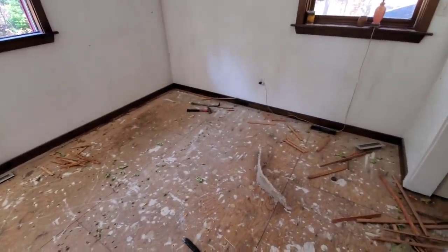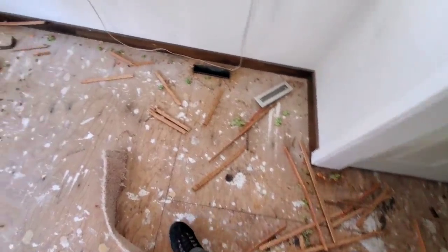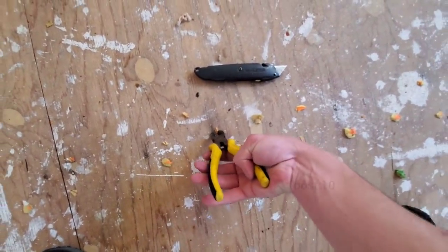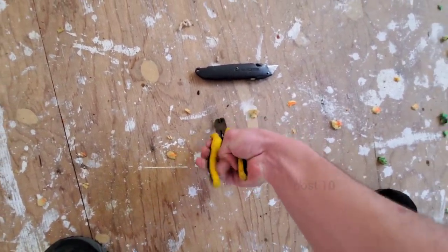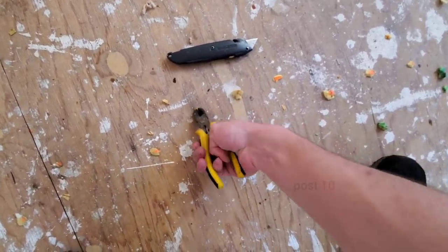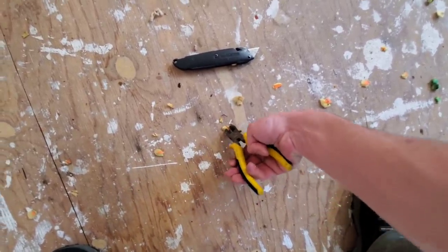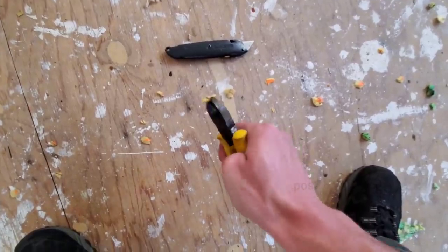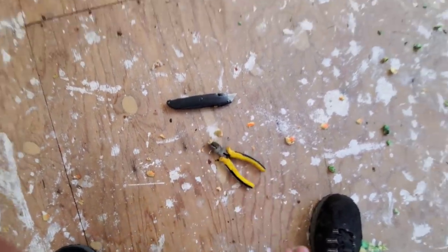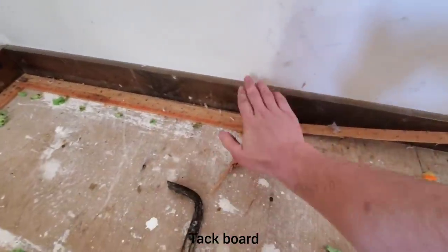Last week I ripped up a nasty pee-smelling carpet. Today I'm working on ripping out every single staple. This tool works best for that — it's got to get in there tightly. I just cut one in half. It's kind of tedious and time-consuming, but eventually they all come out. This along with a hammer works perfect for getting this kind of stuff up.